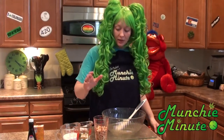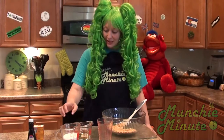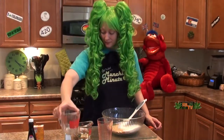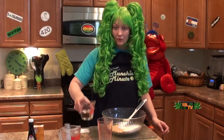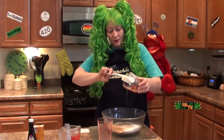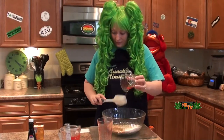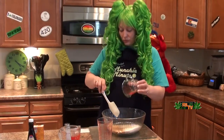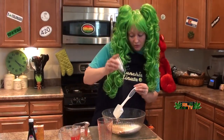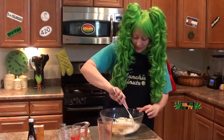We are going to take a cup of raw peanuts, and then we are going to take one cup of sugar, half a cup of light corn syrup. Get it all in there. And then we are going to put a little salt — about an eighth teaspoon, so just go sprinkle, sprinkle, a little dab. Alright, let's mix that up.